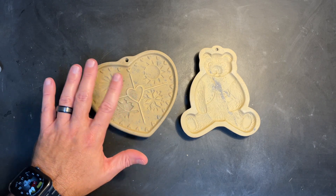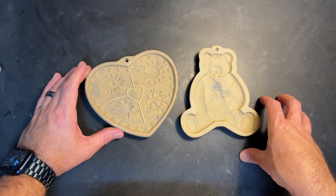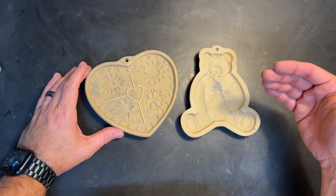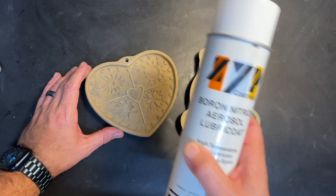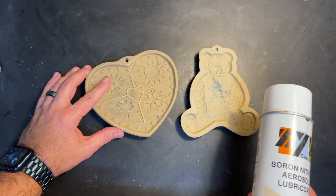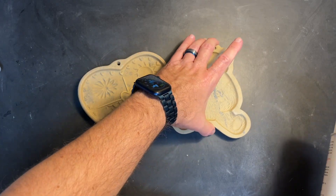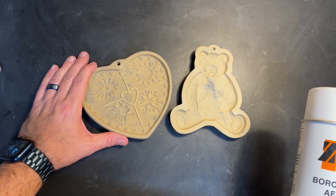I'm going to zip these with boron nitride. My rule of thumb: I use kiln wash on slumping molds at temperatures around 1300°F or lower. For casting molds — whether it's Patty Gray, Color de Verre, Creative Paradise, or other manufacturers — if they recommend boron nitride, I stick with that. I'm taking these up to a pretty high casting temperature, so I don't think kiln wash is the best idea. I'm going to spray them down with zip, fill them with frit, and see what happens.